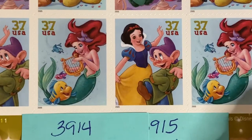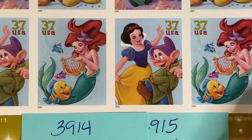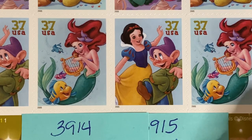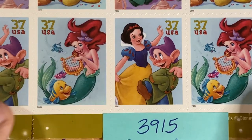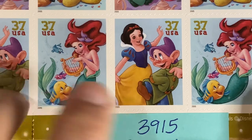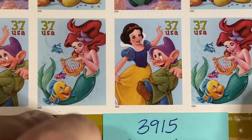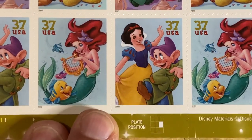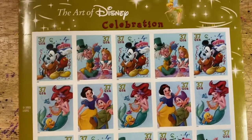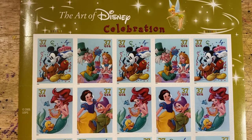Then we go to 3914, which is Flounder and Ariel. And finally we have 3915, which is Snow White and Dopey. And that is the Art of Disney Celebration set.